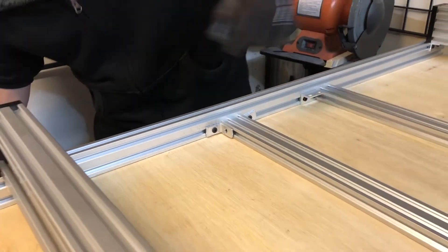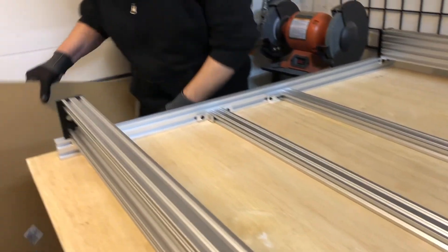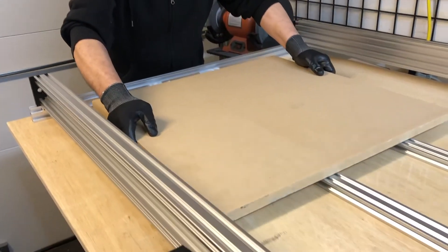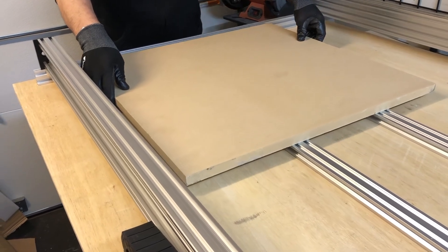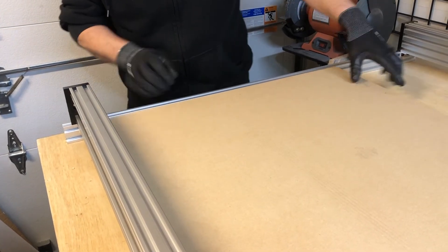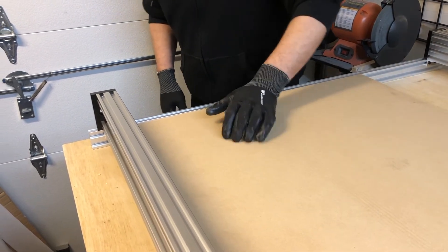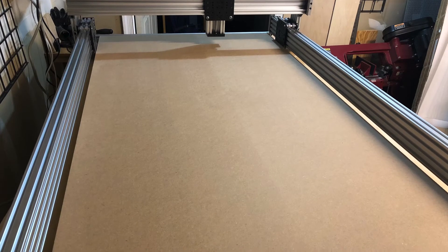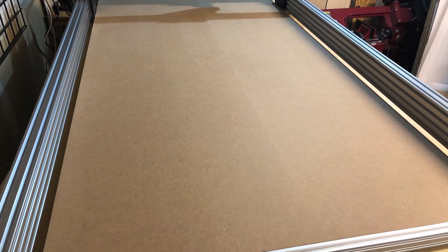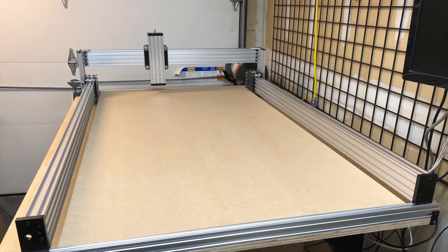Why did we find this solution interesting? First, the thickness of the longitudinal beam of the frame mount is 20mm, which is half the height of the outer beam of the machine frame. The MDF sheet thickness is also almost 20mm, so the MDF sheet placed inside the frame will be flush. Secondly, an MDF sheet inserted inside the frame will give additional rigidity to the entire structure. Thirdly, this way we gain an extra 20mm to increase the travel of the Z-axis. And lastly, if this doesn't suit us in the future, we can buy another MDF sheet and just put it on top of the entire structure.